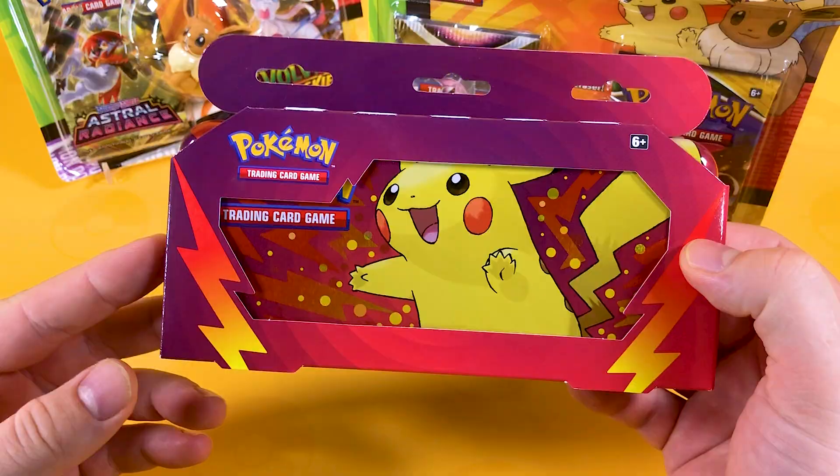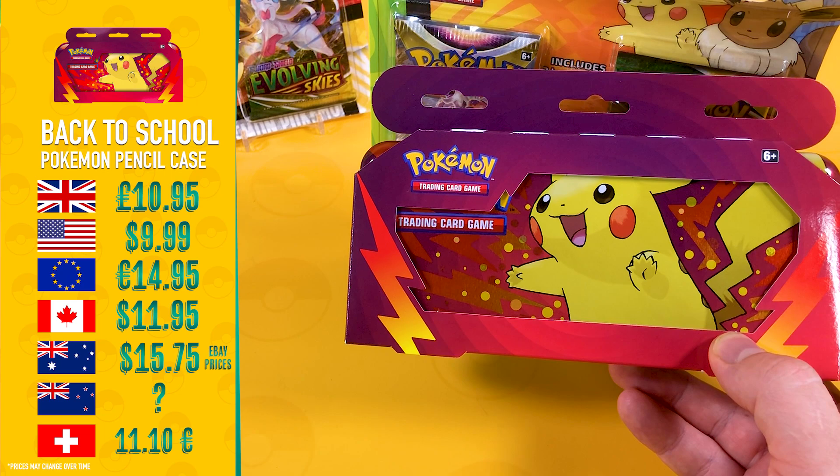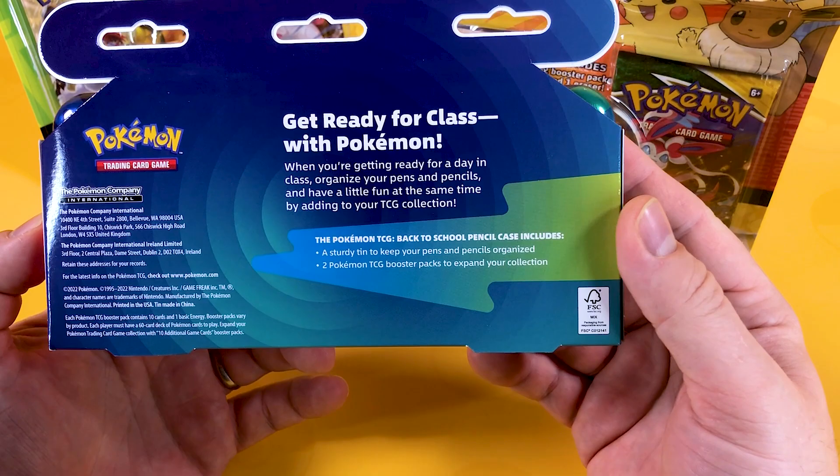So what are these? As you can see I have a bit of a selection on the front here. These are the pencil cases. Now these pencil cases have come out a few weeks ago so nothing too special. I'll leave the price on the screen for the pencil cases. If I've missed out your country I do apologize - it's not the easiest thing to find some of these prices sometimes. But in this pencil case, get ready for class with Pokemon!